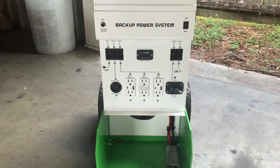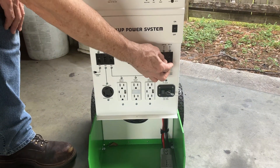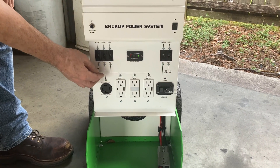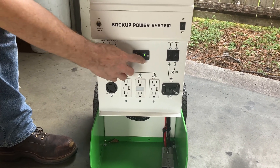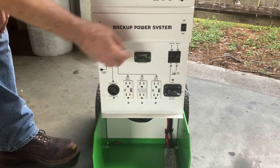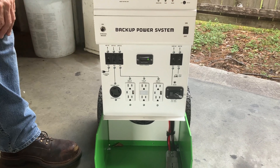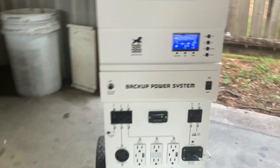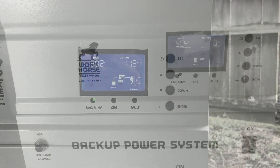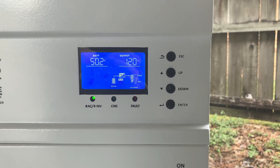First, flip the battery breaker. There is no solar connection here, so the solar breaker can be left in the off position. The battery level meter is now lit. Flip the AC circuits to the on position and turn the inverter on. You can read battery voltage level from the inverter's LCD or the battery meter.